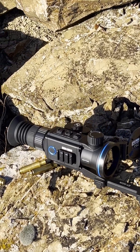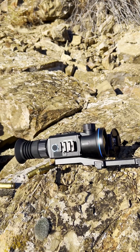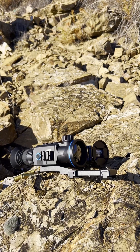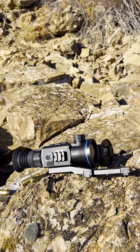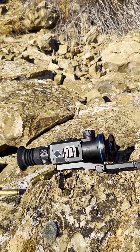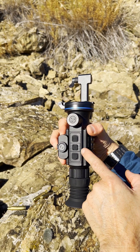I want to talk about this — the Zentron ZenQ50. This is a 50 millimeter thermal imager from Zentron Global, with a 50 millimeter front objective.